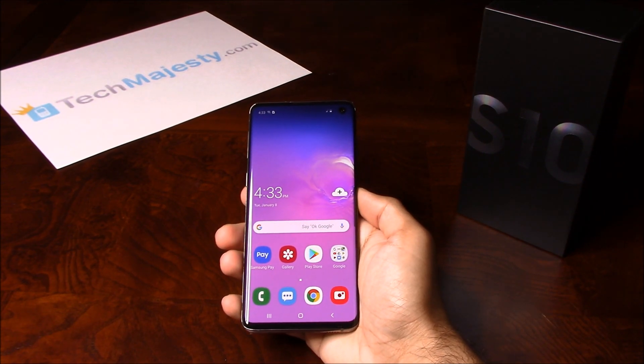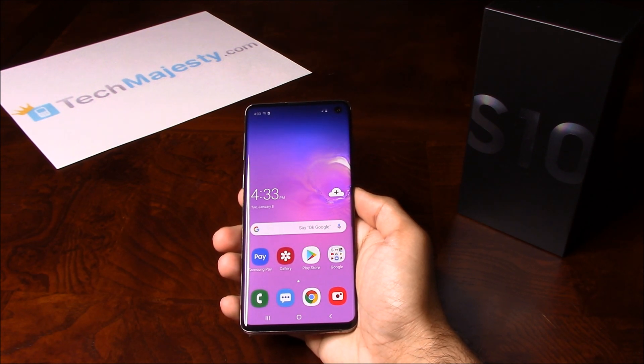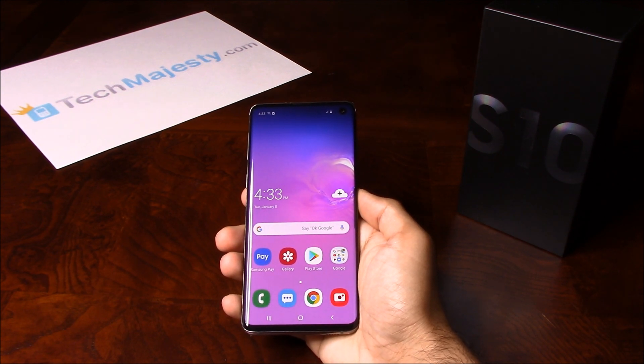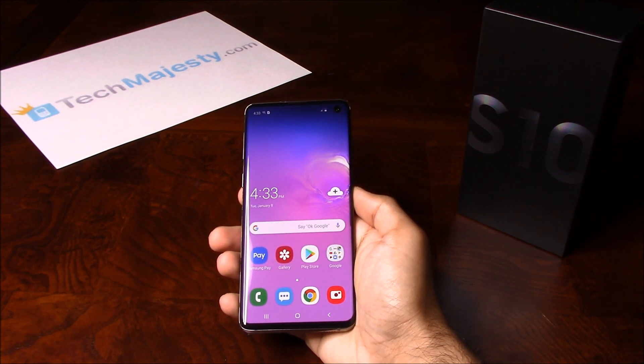Hey guys, Jonathan here from TechMajesty.com. Today I'll be showing you how to unlock your Xfinity Mobile Samsung Galaxy S10. The phone was just released today and I'll be showing you how to unlock it step by step through this easy process. I'm going to show you this on the Samsung S10, but this method will work on the Samsung Galaxy S10+, S10e and all other Xfinity Samsung phones as well.